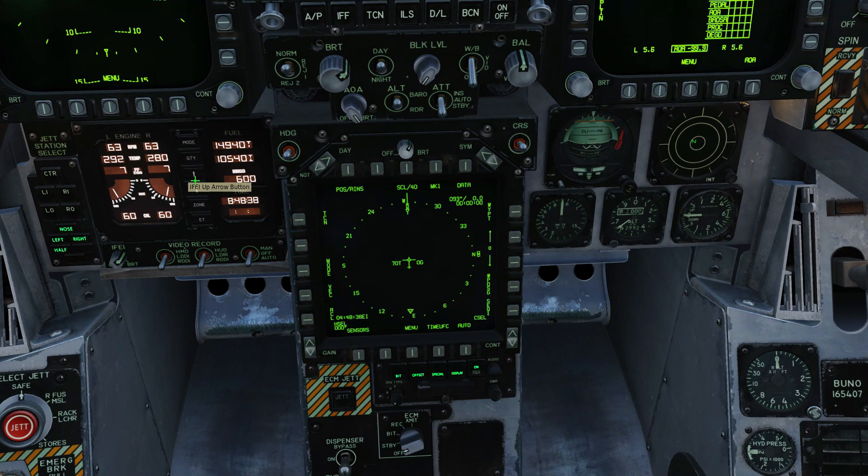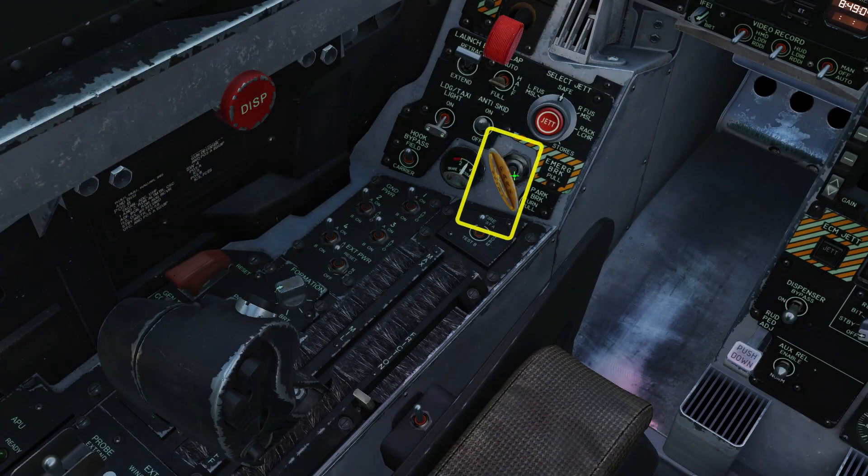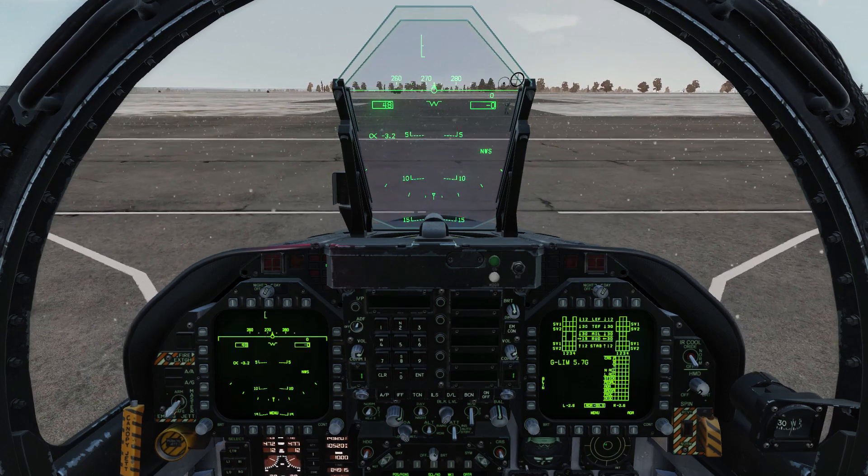Set the bingo fuel quantity. Uncage the backup ADI. Zero the altimeter. Finally, set your radar altimeter warning level — this will also turn on the radar altimeter. Release the parking brake. Check nose wheel steering on. Increase the throttle. Taxi away.